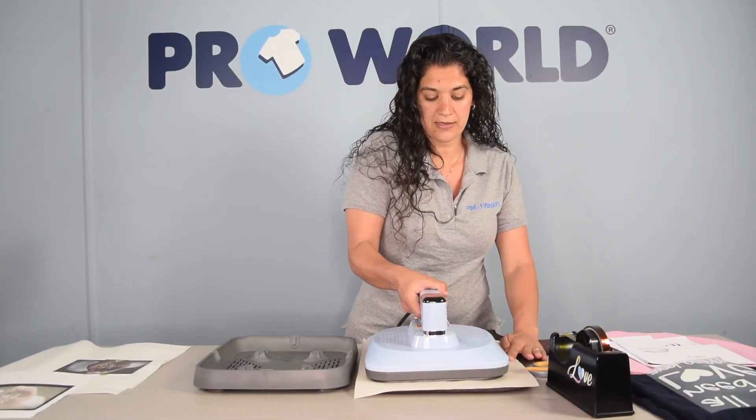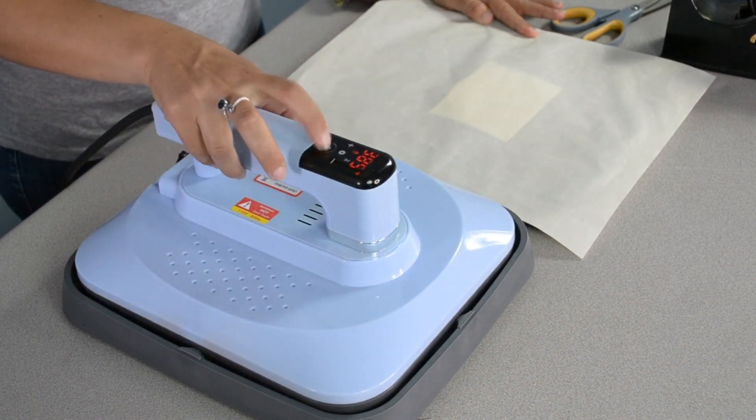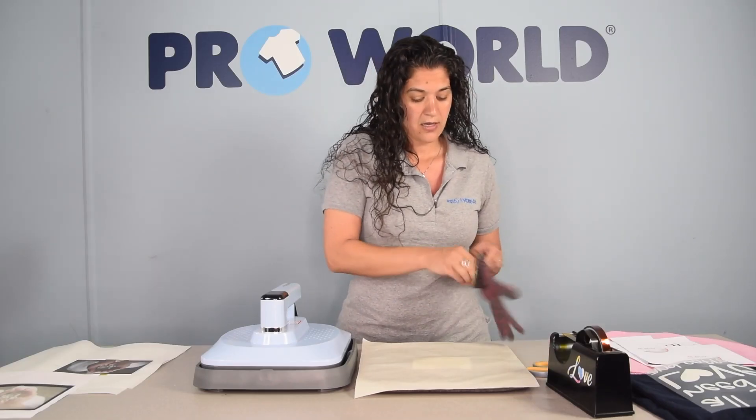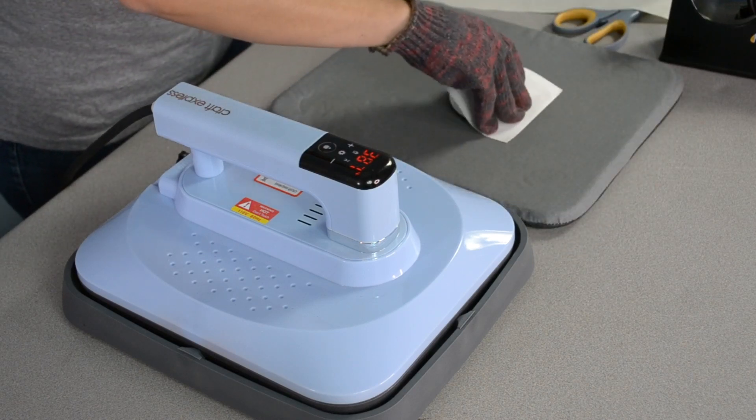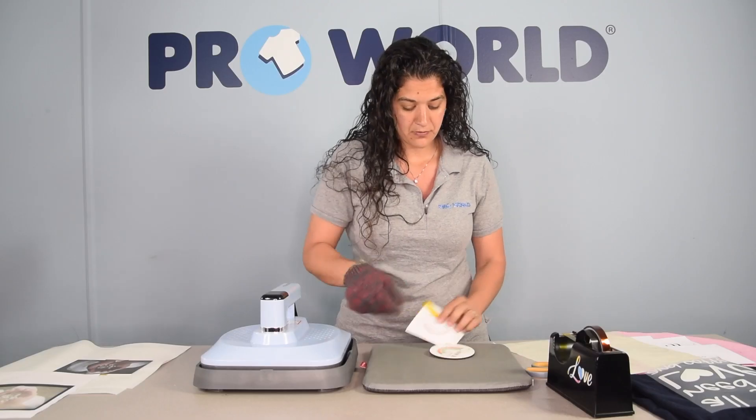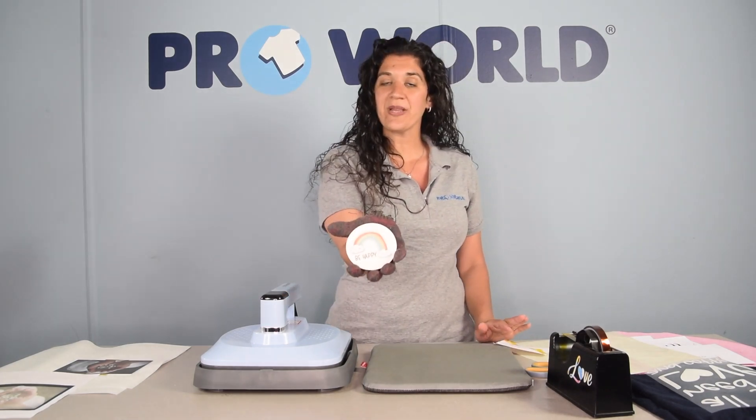Our press is done. Let's remove it off here and put it in your tray. Remove your non-stick sheet and remove your print. And your coaster is complete.